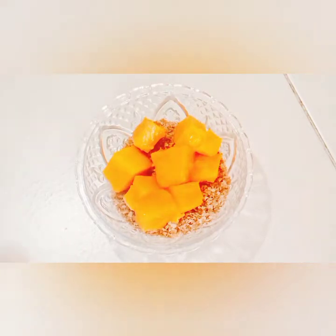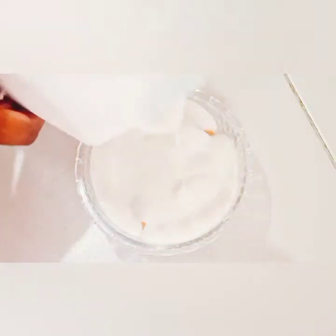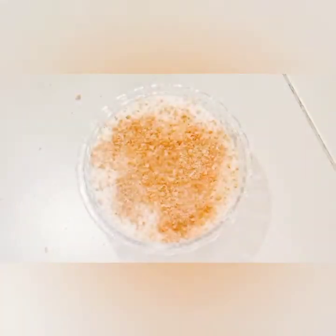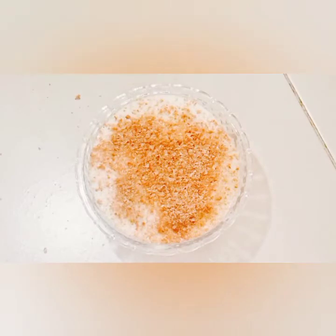Now I'm going to be adding some yogurt. I love natural yogurt, but you can use whichever you like — vanilla, strawberry, or something else. On top I'm going to be sprinkling some more Weetbix and of course some more mangoes, and our first method is done — as simple as that, so delicious!